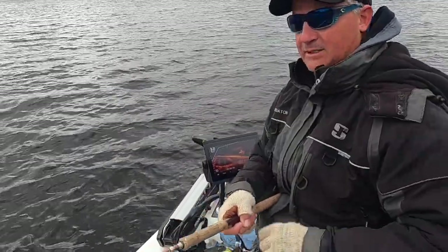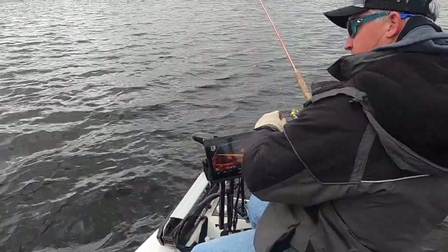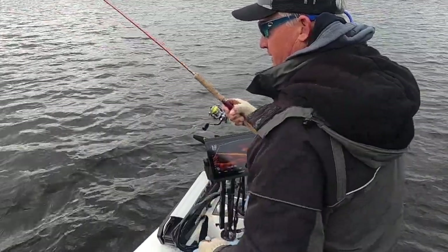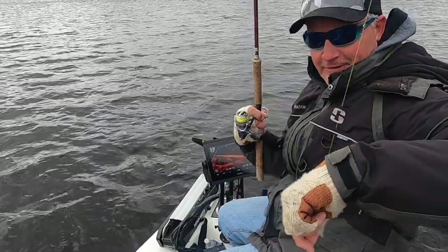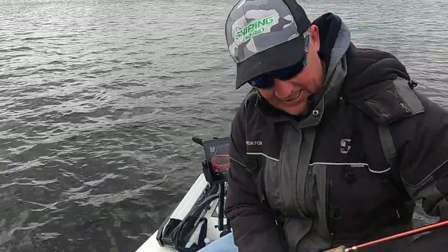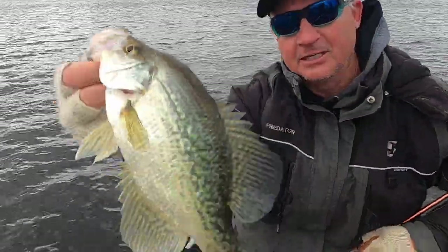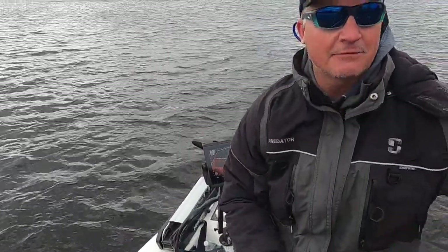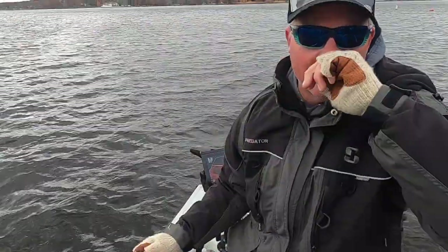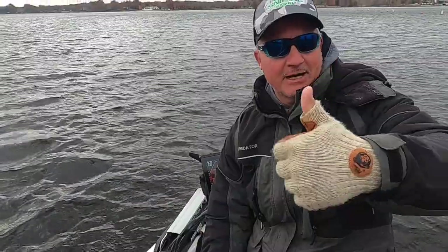Oh my goodness — good fishing! Look at that, folks — that's going to end it. We had a great time on the water. Winter fishing — it doesn't get any better. Give me a holler if you're interested in getting in the boat. Fish will be going in the boat with us. Three pound fishing, baby! Have a great holiday season.